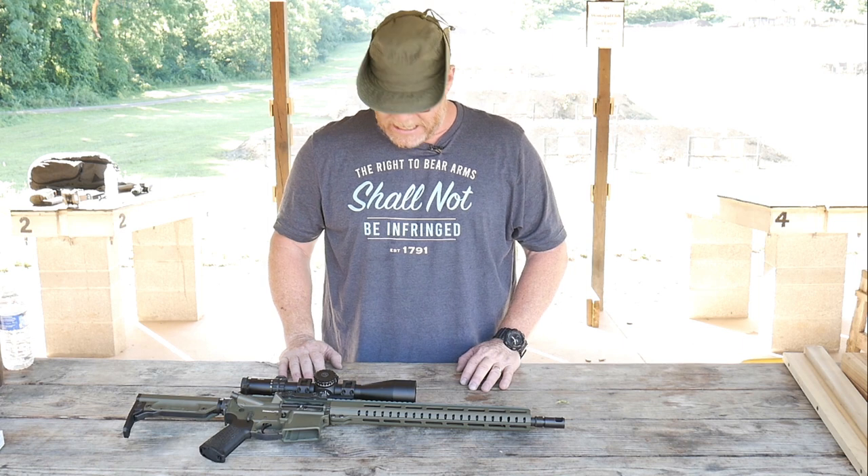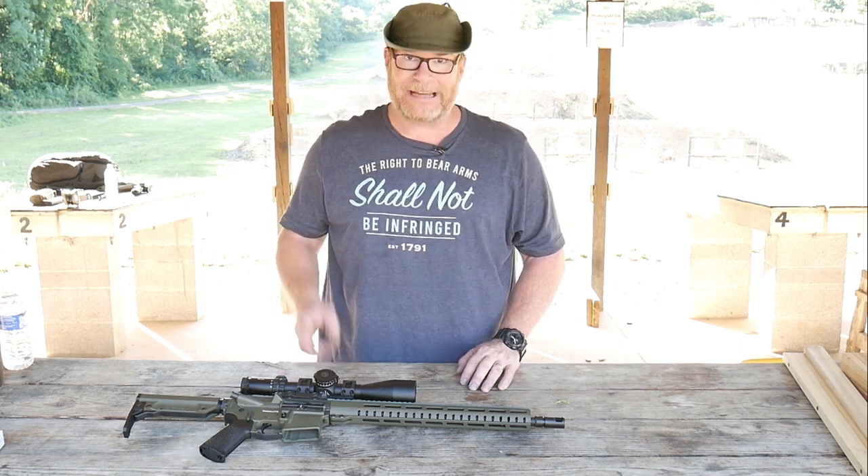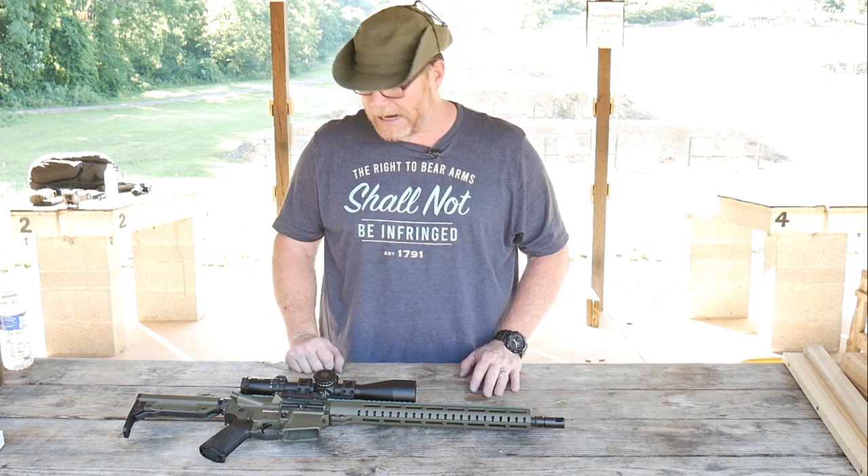All right, what are we doing out here? Besides wearing this really cool shirt from Johnny B — shallnotcomply.com. Check it out.